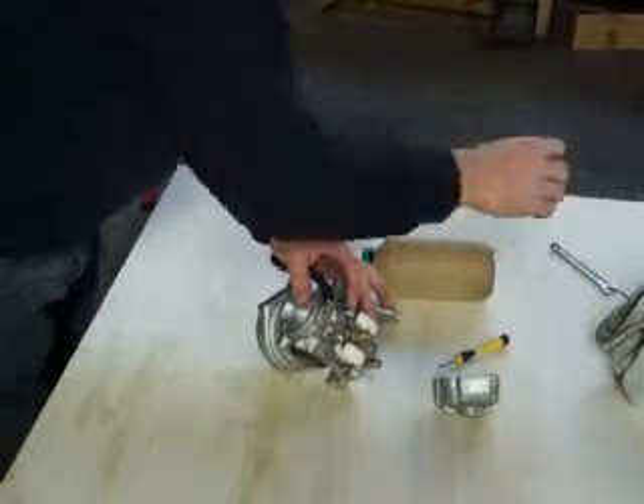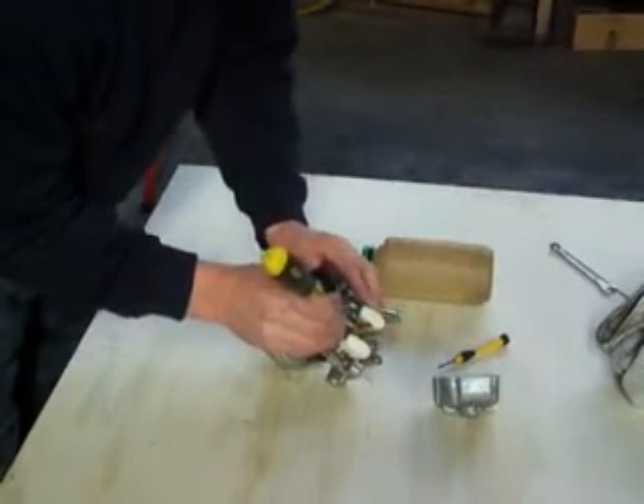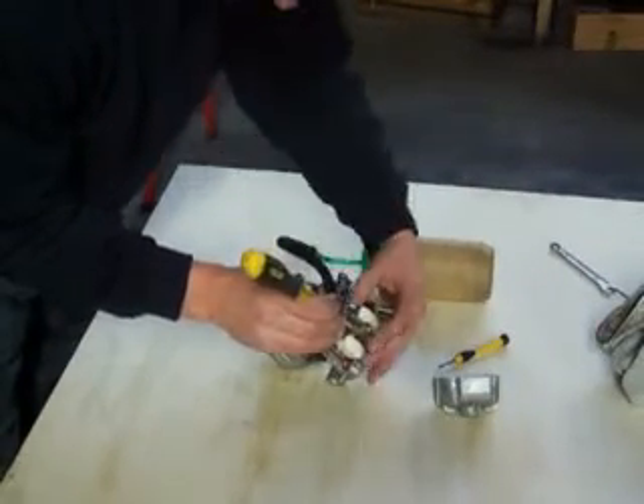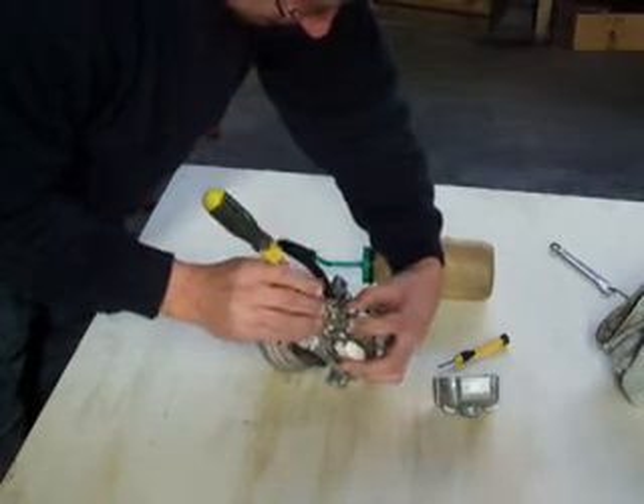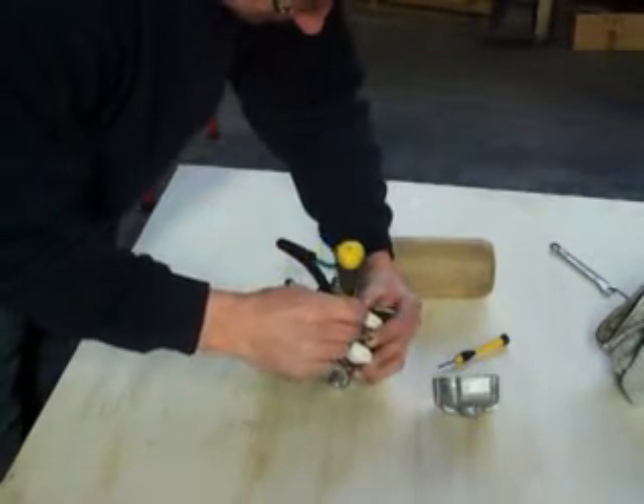What we can do is get a screwdriver and push that tab down — we can simply bend it. Hold the floats in position and lever against that top section there, which is quite structural, and you can lever that tab down.